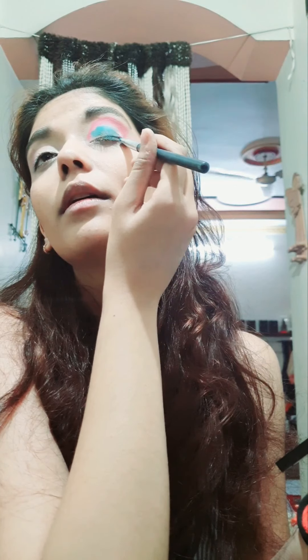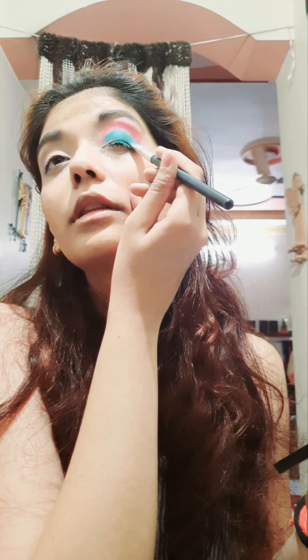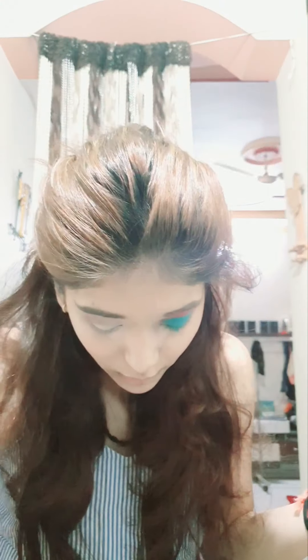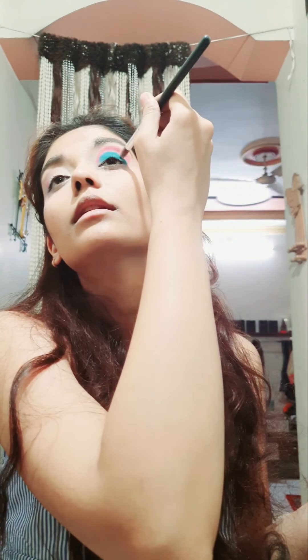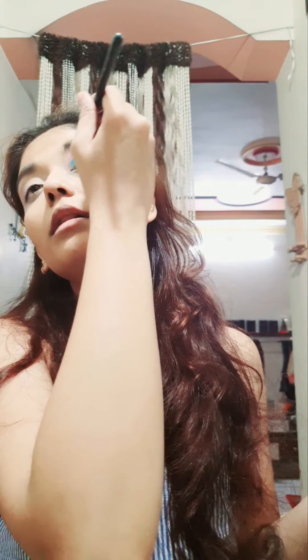I'm touching both eyes here. You can take whatever color you want in the outer V. I'm going to do a cut crease on this eye using the dark eye concealer only. Just take a small amount and take a flat brush. For a cut crease you don't take a blending brush - you need the blending brush in the starting when you're doing the outer part of your eye makeup.